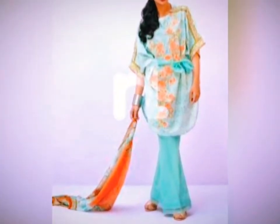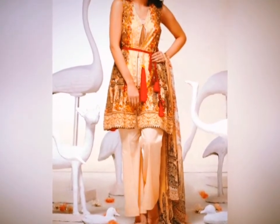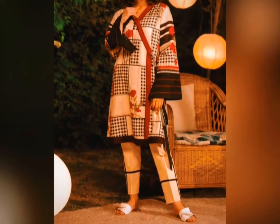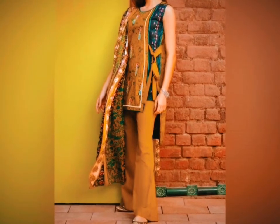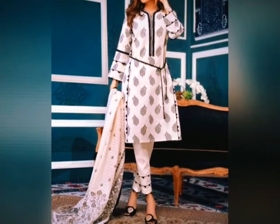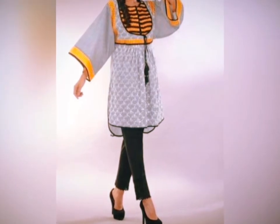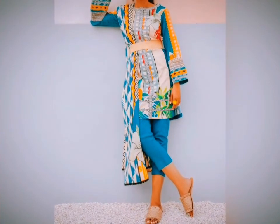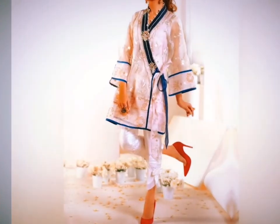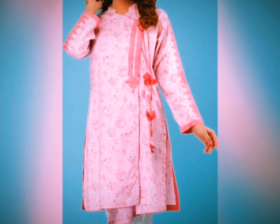If you are building a belt then you can use fabric to create one, or you can use metal or plastic for the belt. This can help you design your shirt — whether a short shirt, long shirt, or an A-line shirt.